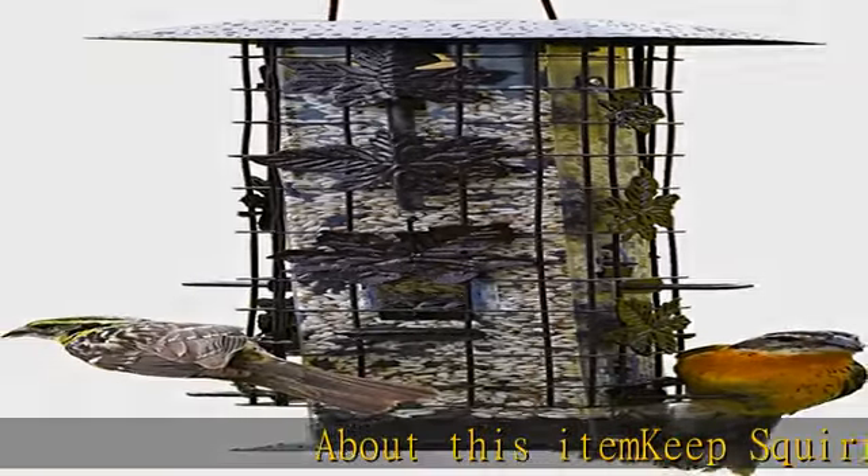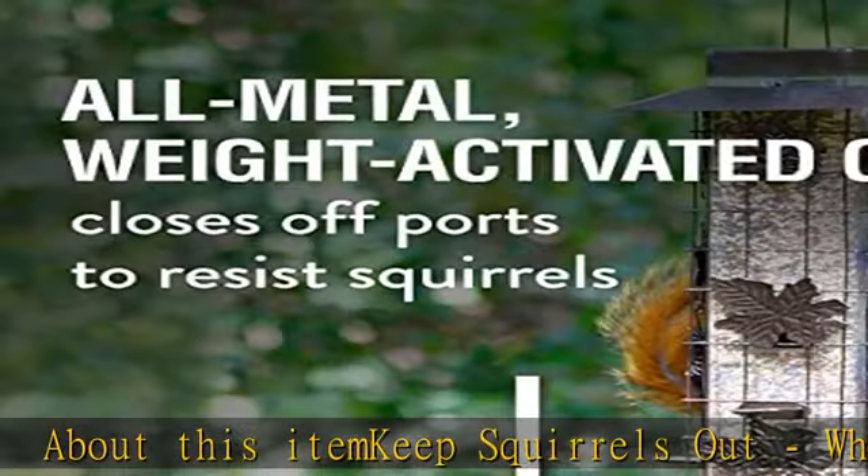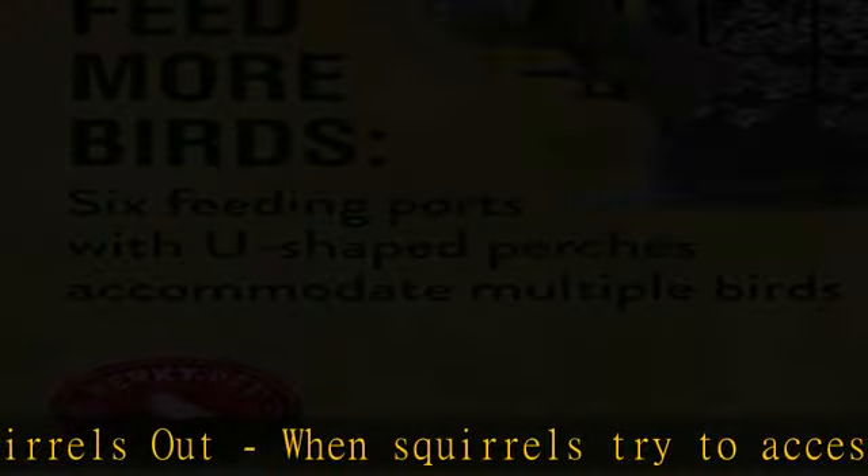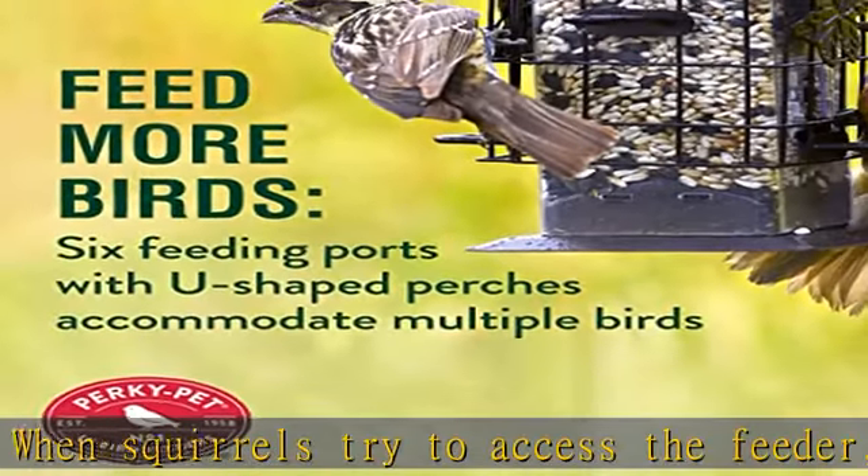Keep squirrels out: when squirrels try to access the feeder, the all-metal weight-activated cage is pulled down, blocking access to the feeding ports. This feeder boasts six feeding ports with U-shaped perches so multiple birds can dine at the same time.